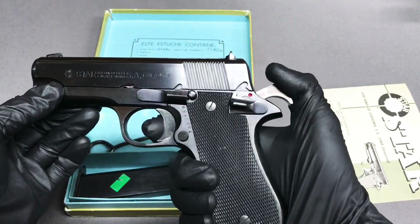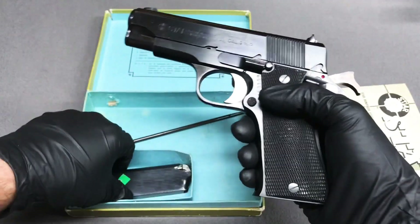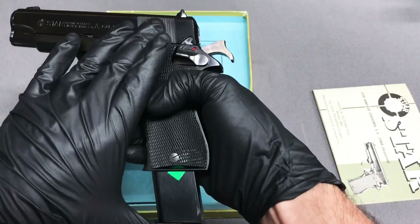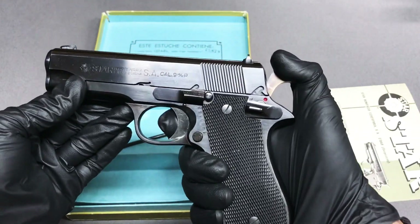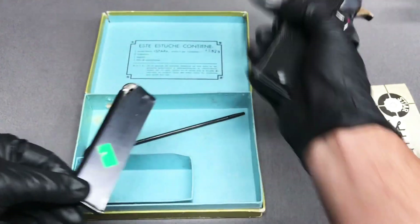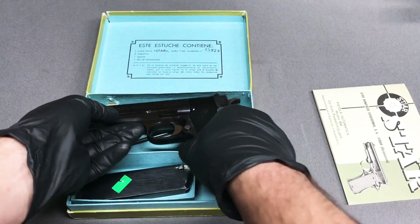This particular BM is in great condition. Now you'll notice — I want to drop the hammer — this pistol has a magazine disconnect. If you're interested in how to remove it, stick around. I'll either show you in this video or do a whole separate video on it. I'm not a big fan of it, so I removed it from one of my Star BMs.